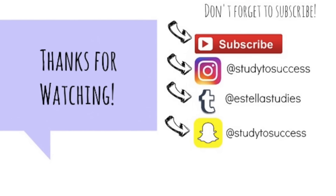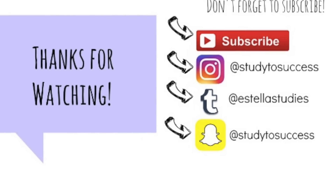So yeah, that's basically it for this video. I hope you guys enjoyed it and I'll see you guys next time. Bye guys!